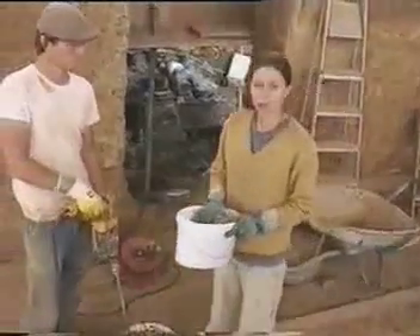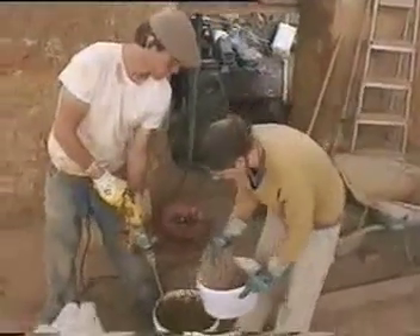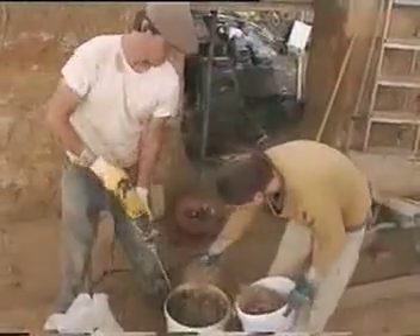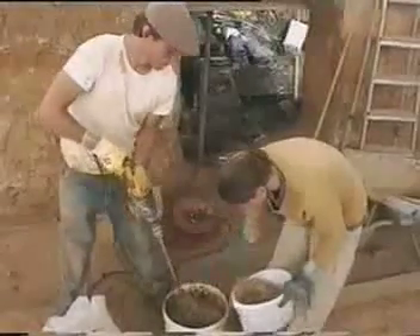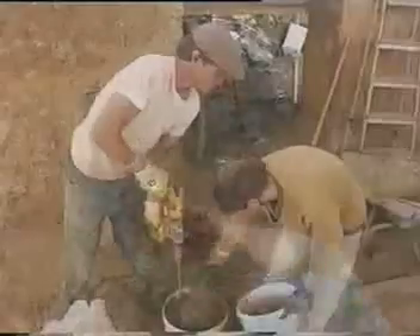And finally we're going to add some chopped straw to the mix to give it tensile strength. We've wetted the wall down previously so that the plaster sticks really well. The clay and the manure in the plaster makes it really sticky and helps it to stick to the wall.